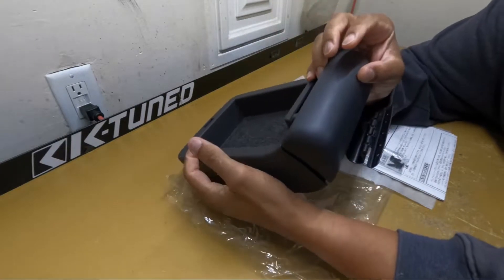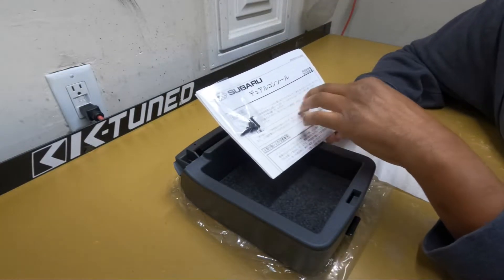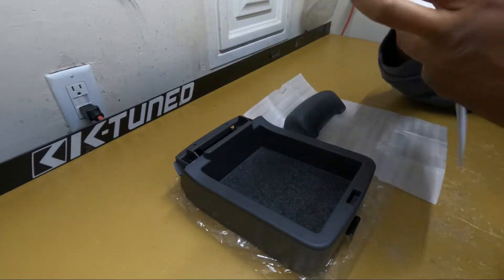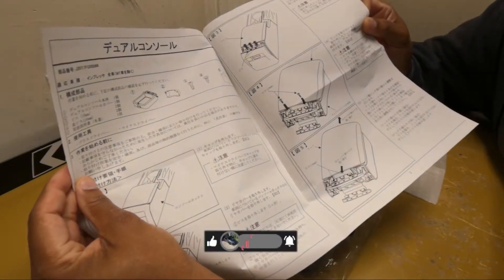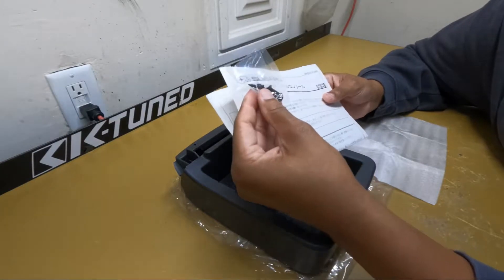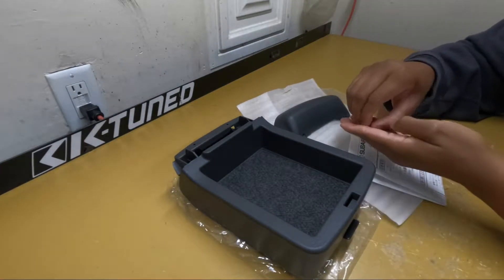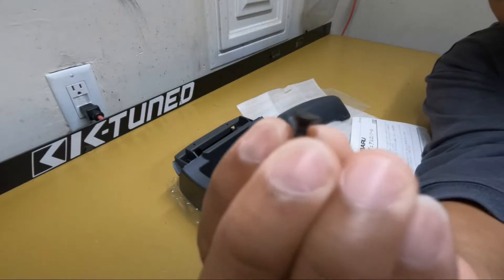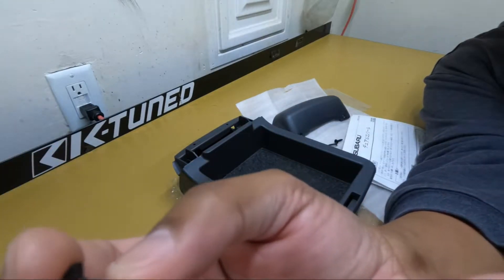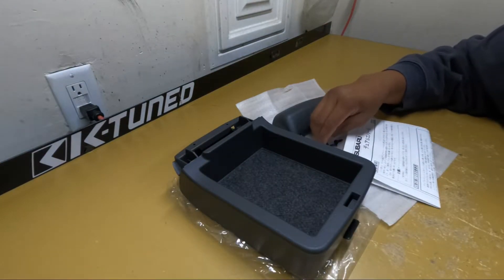This cover is going to go on the back right here like that. It comes with instructions — I already read it, it has pictures so it takes you through what you got to do. It comes with four screws, two different types. There's this screw right here which has the flat top on it with a cone shape, and then the other two screws are domed. I'll let y'all know where each one goes when we get to that point.